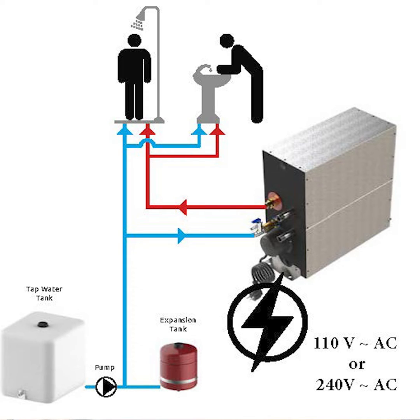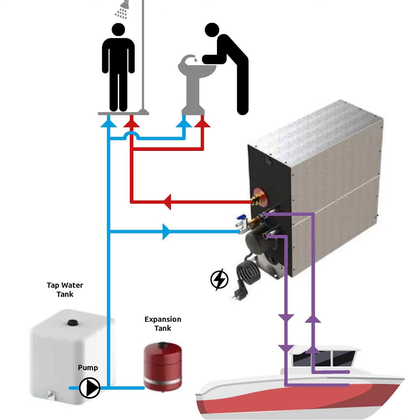The heat source could in itself have two origins, the most typical of these being the boat's engine. All modern engines are cooled using fresh water, and the calorifier is basically an extension of the engine's cooling system. It's an ideal way of collecting heat because it's working for you all the time your engine is running, without using any additional power.